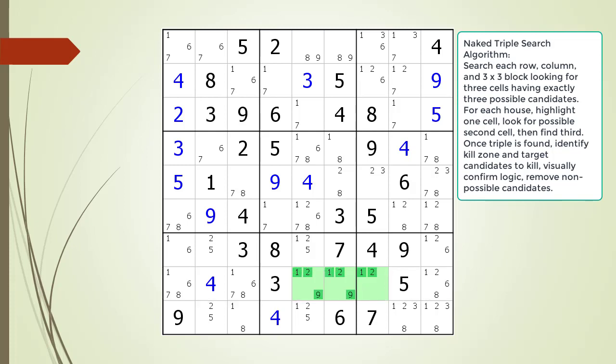We find a naked triple in the house making up row 8 as shown. Our naked triple is composed of three cells using exactly three possible candidates. The first two cells have all three possible candidates. The third cell only has two possible candidates, but this is still a valid triple.